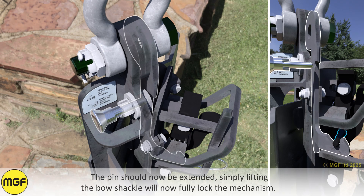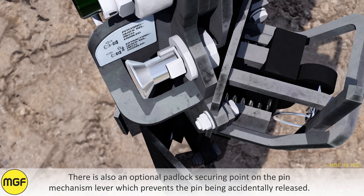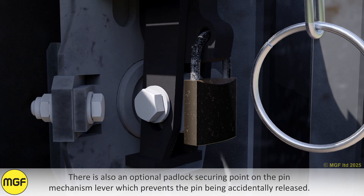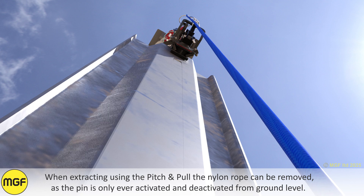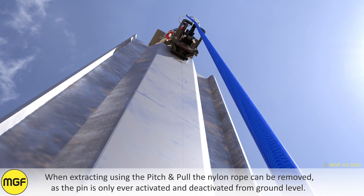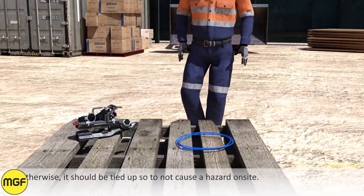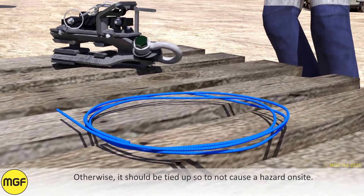The index plunger is activated and deactivated by gently pulling the head, then rotating it 90 degrees either clockwise or anti-clockwise before releasing it. The pin should now be extended; simply lifting the bow shackle will now fully lock the mechanism. There is also an optional padlock securing point on the pin mechanism lever, which prevents the pin being accidentally released when extracting. When using the Pitch and Pull for extraction, the nylon rope can be removed as the pin is only ever activated and deactivated from ground level; otherwise it should be tied up so as not to cause a hazard on site.